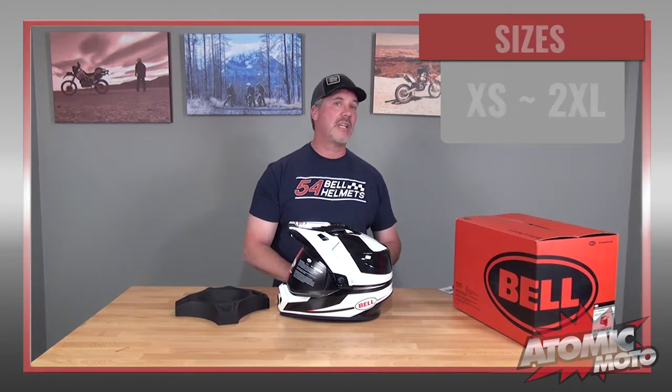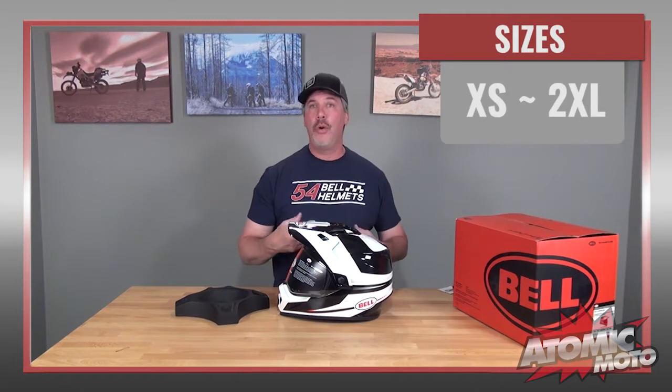Let's start with the basics of the MX-9 Adventure MIPS. First of all, it retails for $209.95 as of the filming of this video for solid colors, and $219.95 for graphics. It comes in sizes extra small through 2XL, and it comes in an ever-increasing number of colors — currently four, but it looks like it's going to go to seven pretty soon.